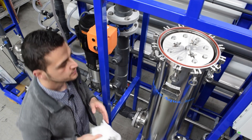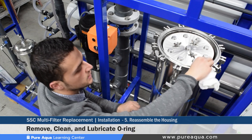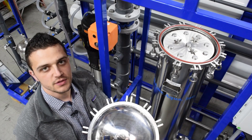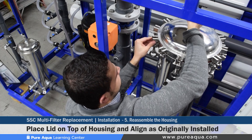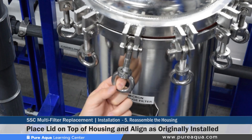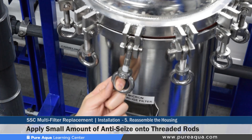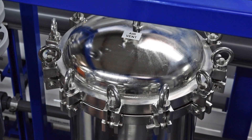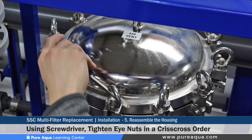Before reinstalling the SSC cover, it is recommended to remove the o-ring, clean it, and re-lubricate it. The o-ring seat should also be cleaned to ensure the operation is leak free. Once the o-ring has been cleaned and lubricated, reinstall the SSC cover and align it as it was when removed. Before tightening the eye nuts, apply a small amount of anti-seize on the threaded rods, which will make it much easier to loosen them at the next replacement. Once all the eye nuts are hand tightened, tighten each one in a crisscross fashion using the same screwdriver.